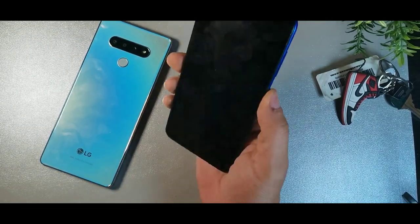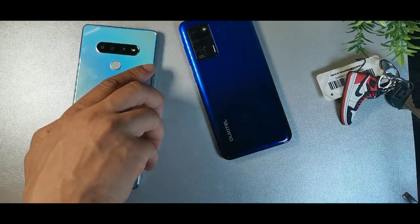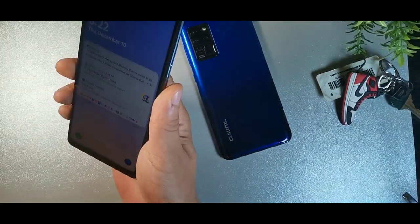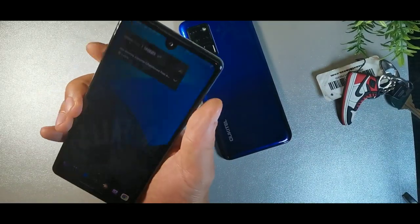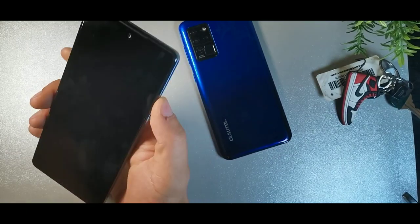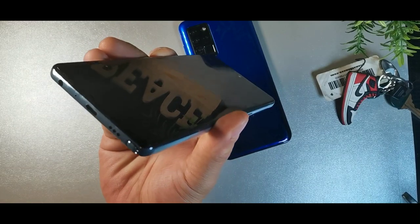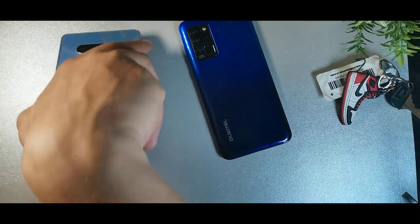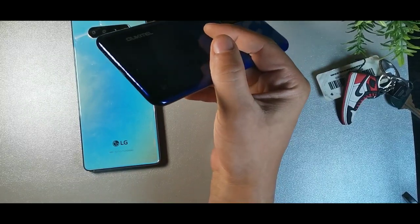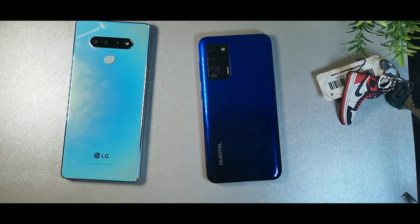The Orcatel gives you a fingerprint sensor and facial recognition. The LG Stylo 6 has the power button on the right side, fingerprint sensor on the back, volume rockers on the left, and a Google Assistant button which you can disable. The LG also has your pen at the bottom, a speaker, and USB Type-C charging. The Orcatel also has Type-C with a speaker but no headphone jack.